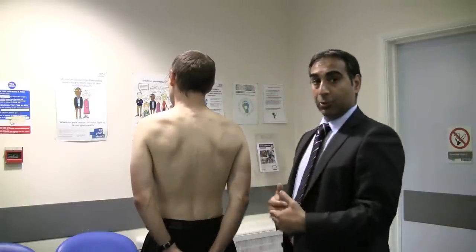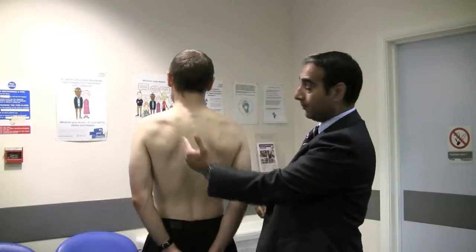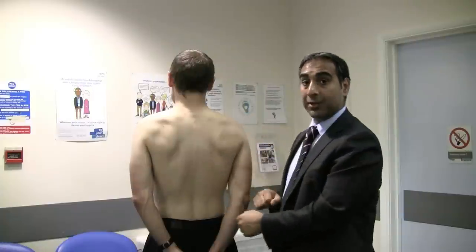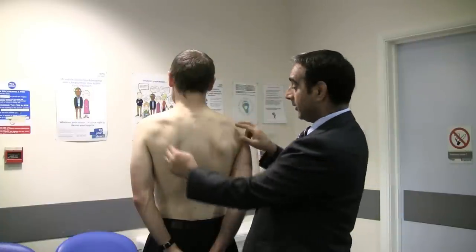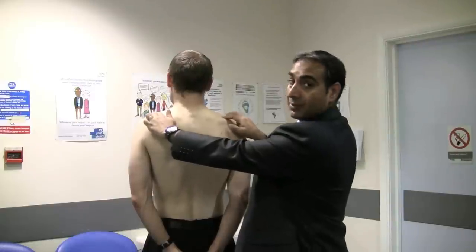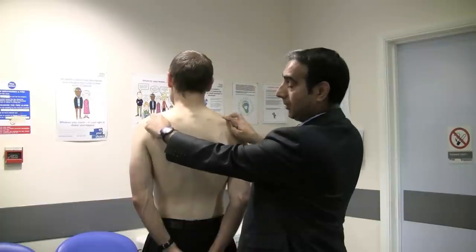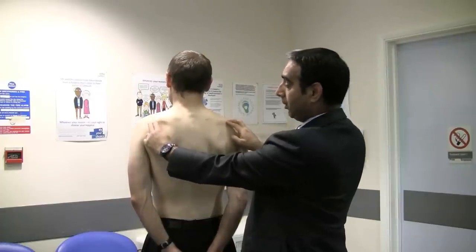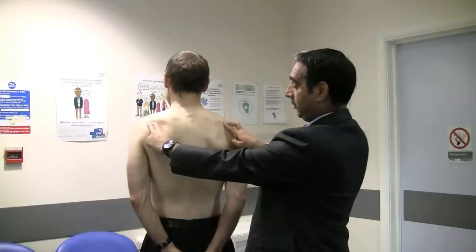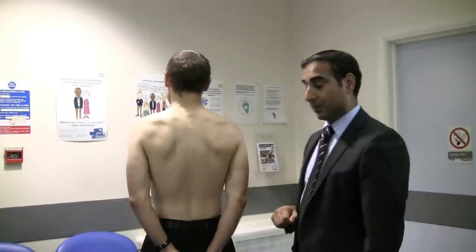When looking at the shoulder, you can look at the back for any muscle wasting or asymmetry. A more accurate way of assessing muscle wasting is to feel the spine of the scapula, walk your fingers forward to feel the supraspinatus, and check for any difference between the two sides. Then move your fingers down, feeling for any wasting of the infraspinatus.